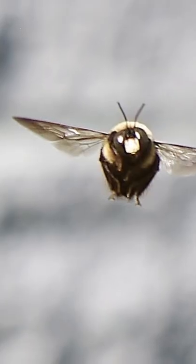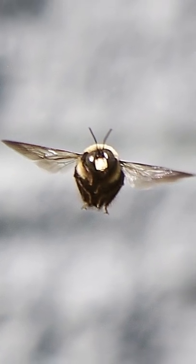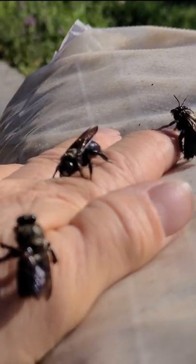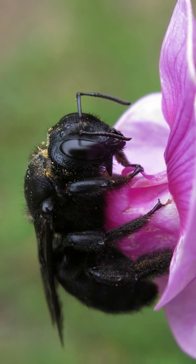The way that you can tell that they are drones is because they have a white spot on their head — white or sometimes yellow depending on the species — a little square dot on their forehead. Now if they do have a solid black head, that is just a female.